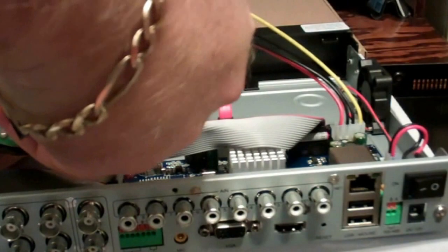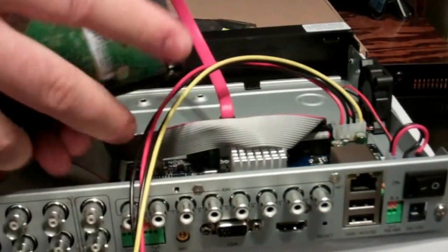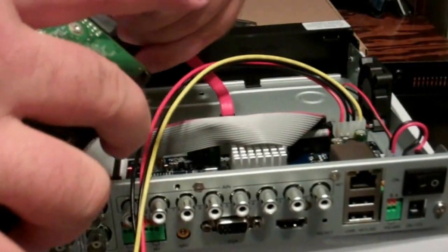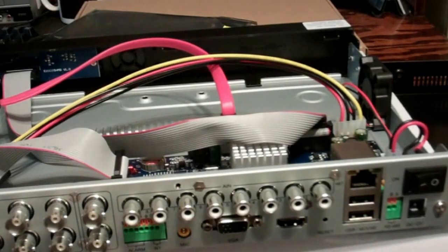I've already got a hard drive installed in the other setup, so that's what we're going to use. I'll disconnect this demonstration drive and leave it as is. Now I'll go ahead and show you the other accessories in the second box.